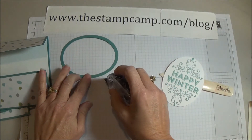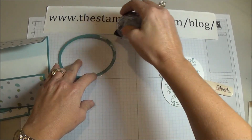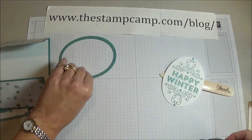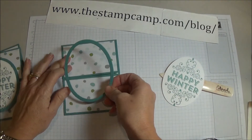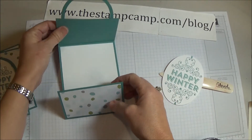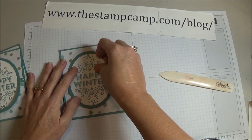I forgot to put the glue pen out so I'm just going to use some of this adhesive. We just want to go halfway — that's pretty good. Close it up and center our oval on the front so it's just perfect.